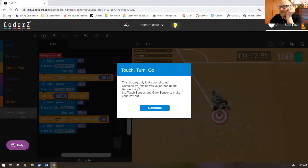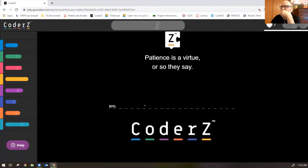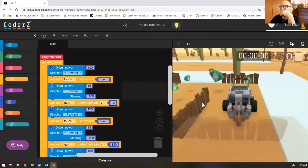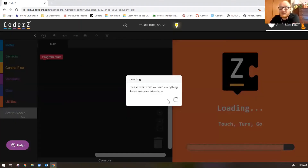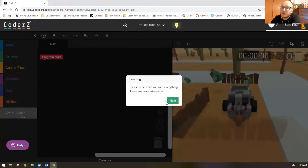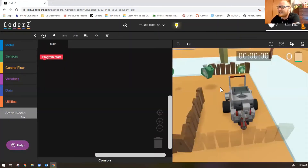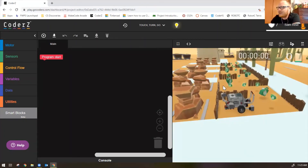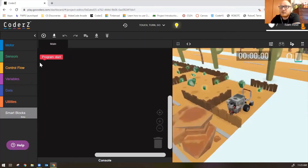Mission 5: Touch Turn Go — this zigzag only looks complicated. Combine everything you've learned about repeat loops, touch sensors, and the gyro sensor to find your way out. It says you need a repeat loop, and that's pretty clear because the robot is just zigzagging forward and backward through the maze. Let's put a repeat loop in right from the start.